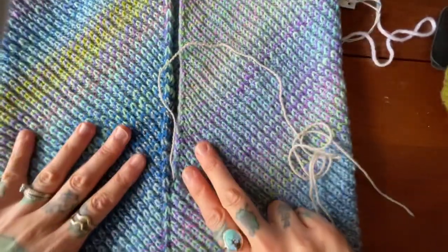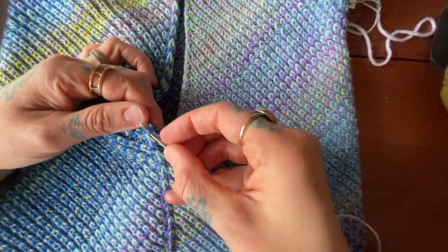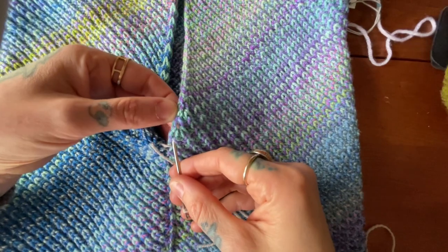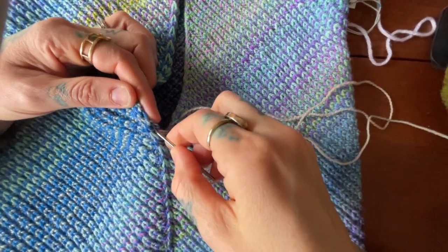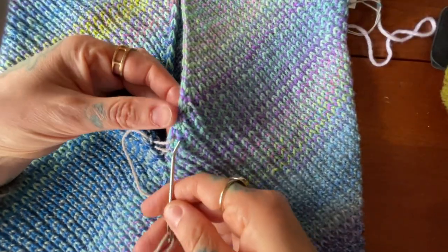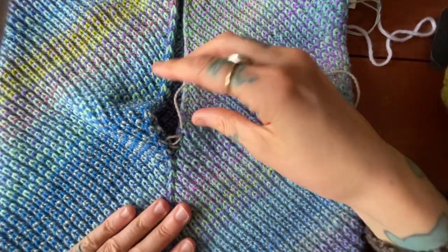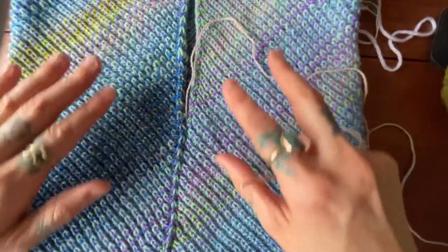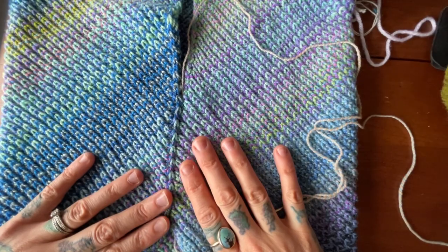Then I just check and make sure it still looks good and is still lining up. I just keep going up my left side and then the right side, left side and right side, and give a little tug. I'm going to end this here — I hope that helps you seam up your cowl, and happy knitting!